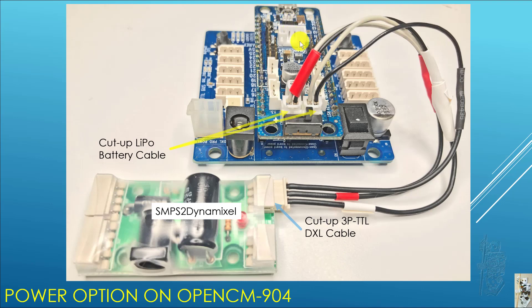For my situation, my 904 is soldered to the 45EXP a long time ago. The only thing left that can be manipulated for voltage input is through the LiPo connection. Luckily, it turned out that the LiPo battery cable is male on both ends, so I just cut them up and reinserted them.